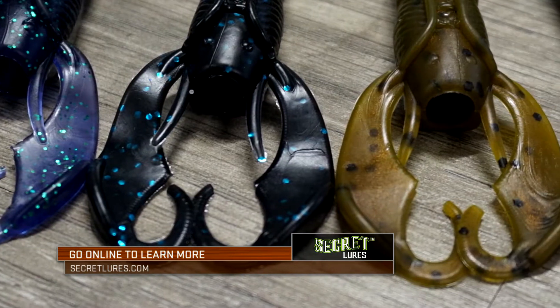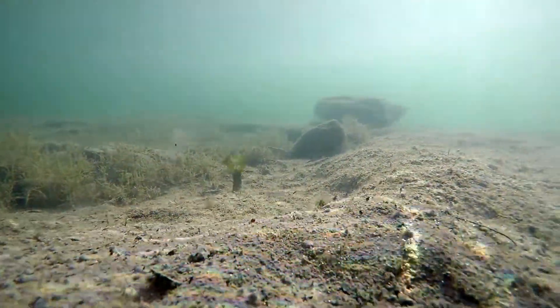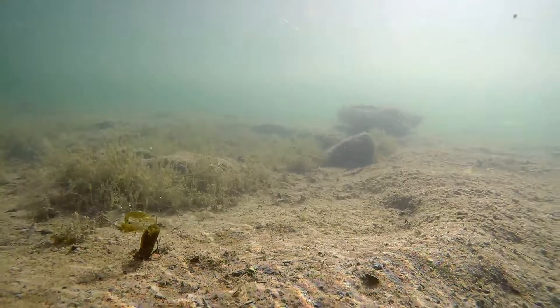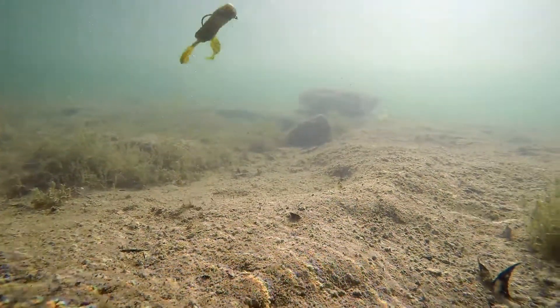The pinchers allow for a subtle flap on the fall and subdued action on the bottom. An angler can also pinch the tips where they connect and release them for an amazing swimming action on the drop and extra action on the hop.